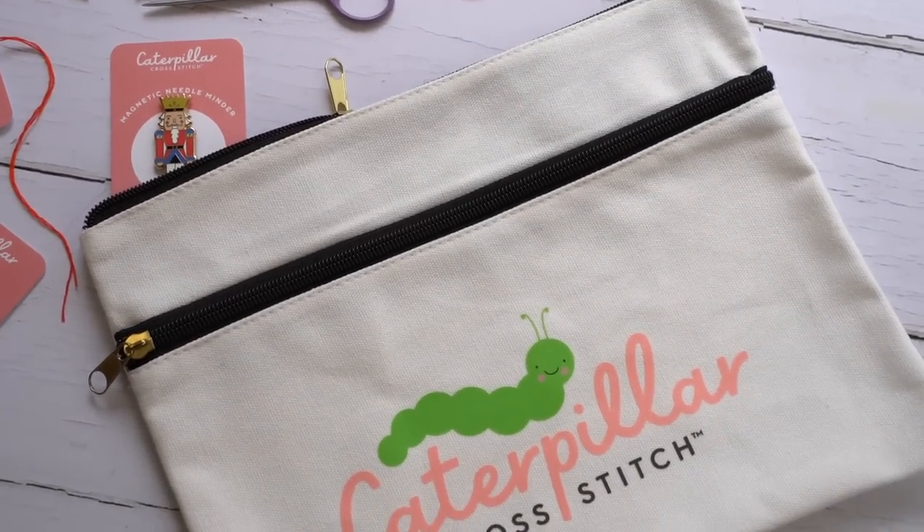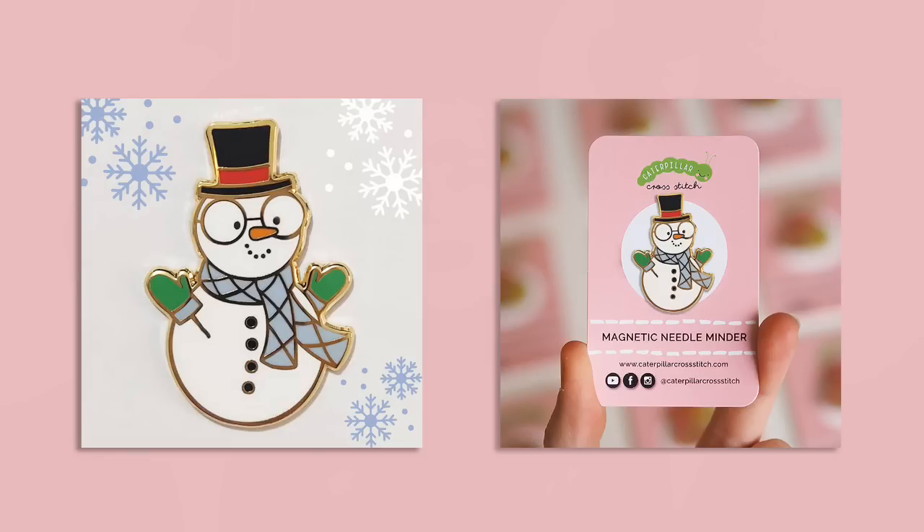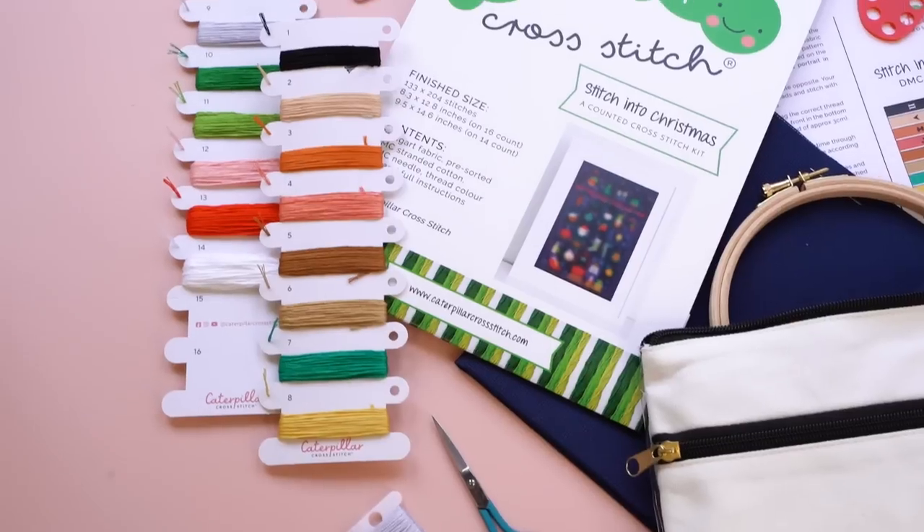We also have a stunning snowman — or snow person — needle minder. He's got gorgeous glasses and a little hat, and we absolutely love him. He doesn't have a name yet, so if you've got any suggestions, please leave a comment below! As you may know, I love designing the needle minder to match the thread colors, and it also features somewhere in the design — so it's pretty much guaranteed there'll be a snowman in there.